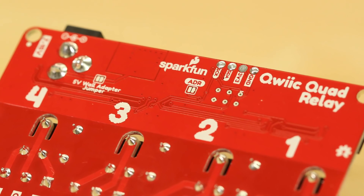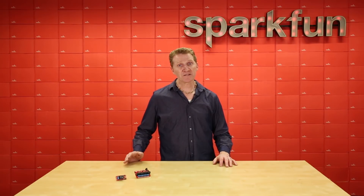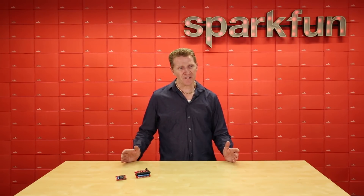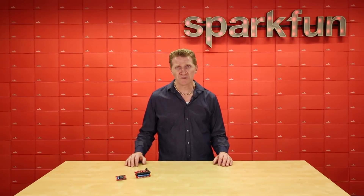They each have two I2C addresses, which you can change using the solderable jumper on the back, but they're also software configurable. So if you had the desire and power, you could, in theory, daisy chain over a hundred of these together. But please, by Grabthar's hammer, don't.